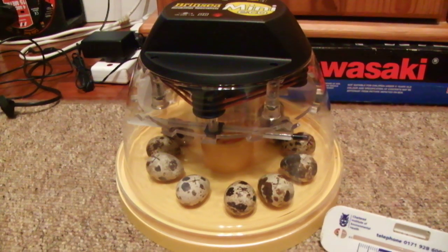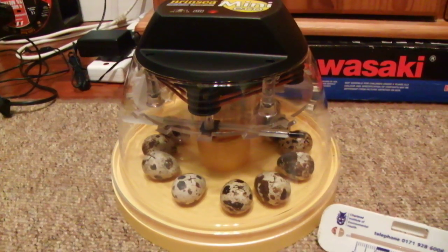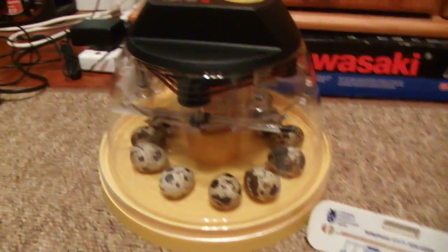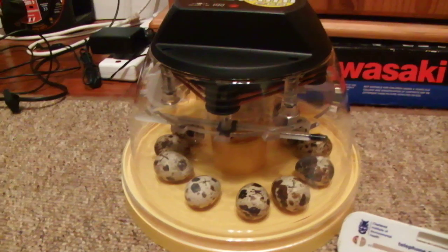Hi guys, it's me Adam. If you saw my last video, my 12 jumbo Japanese quailers arrived and here they are now in the incubator.